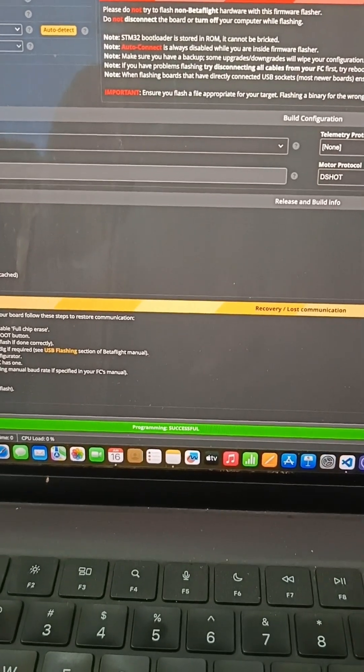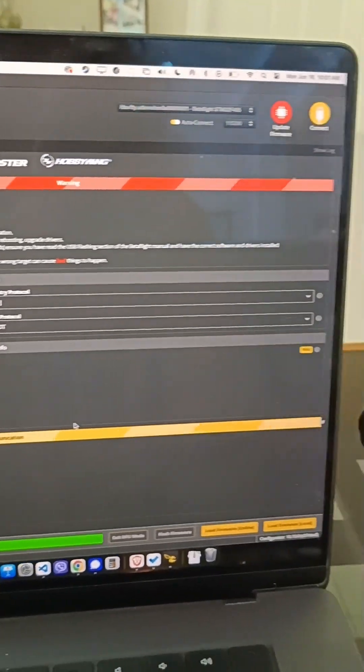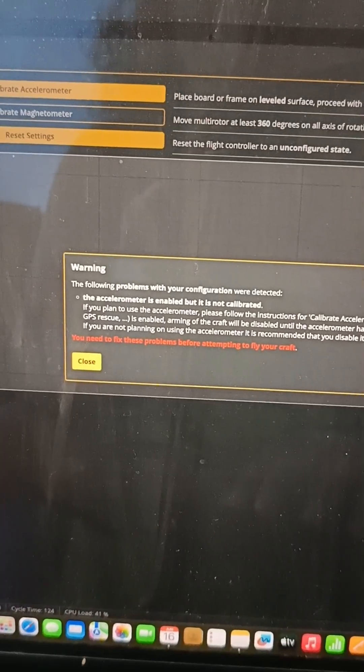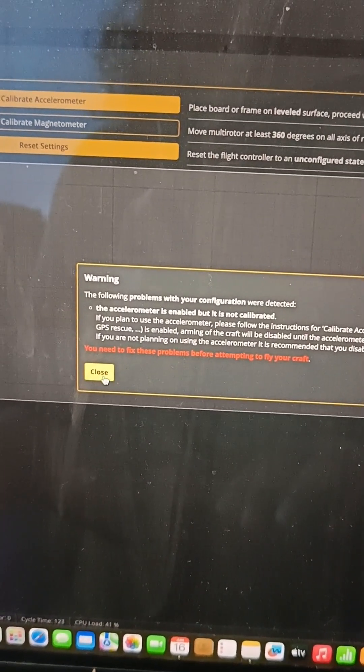It says programming successful. Let's now connect to the drone. It gives me this warning, so just close it.